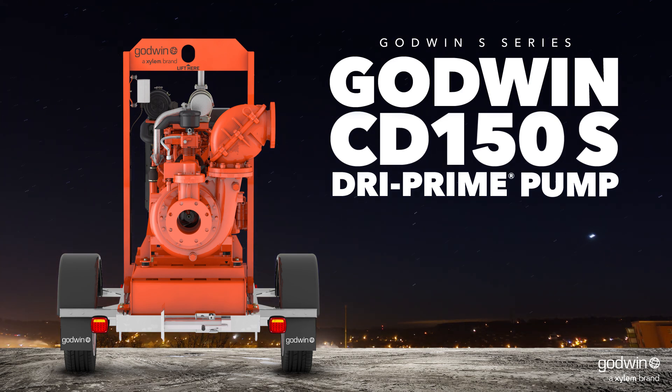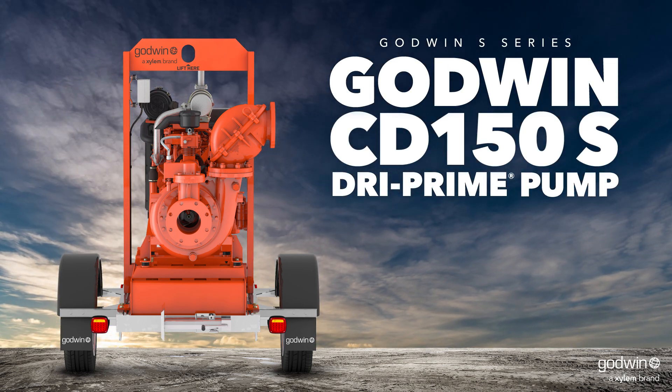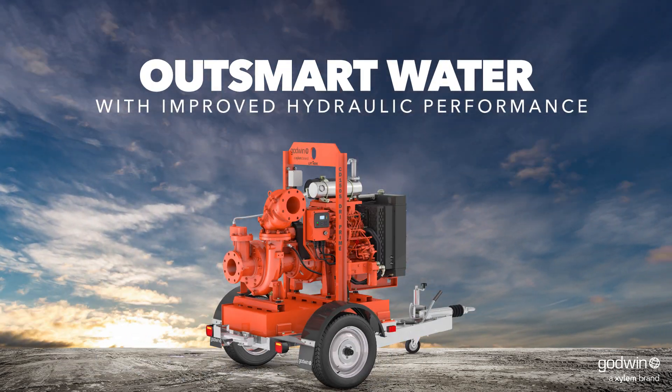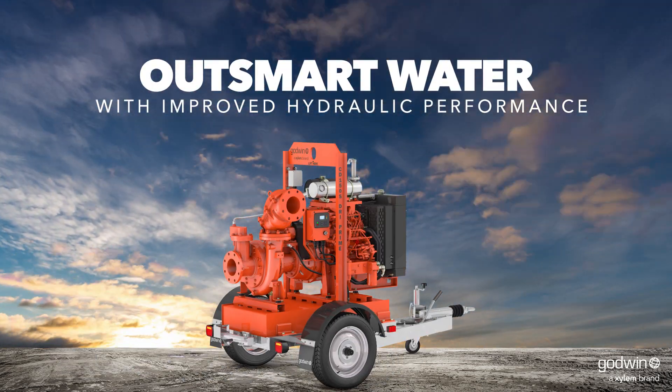Designed, built, and tested for your toughest construction, industrial, and utility dewatering jobs, the Godwin CD150S Dry Prime Pump is the new standard in dewatering.